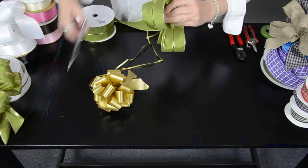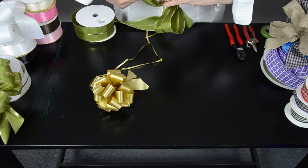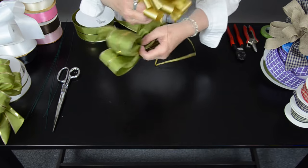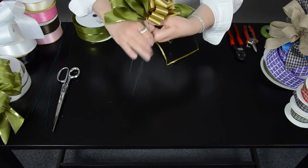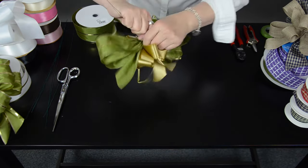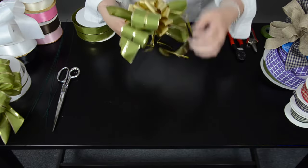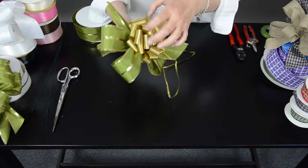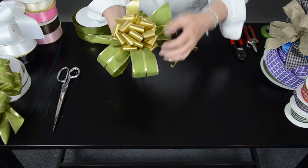Our bow is ready. Add it to your pull bow with the wire. Tie it off. Fluff it out. And now you have a pull bow with a little extra pizzazz.